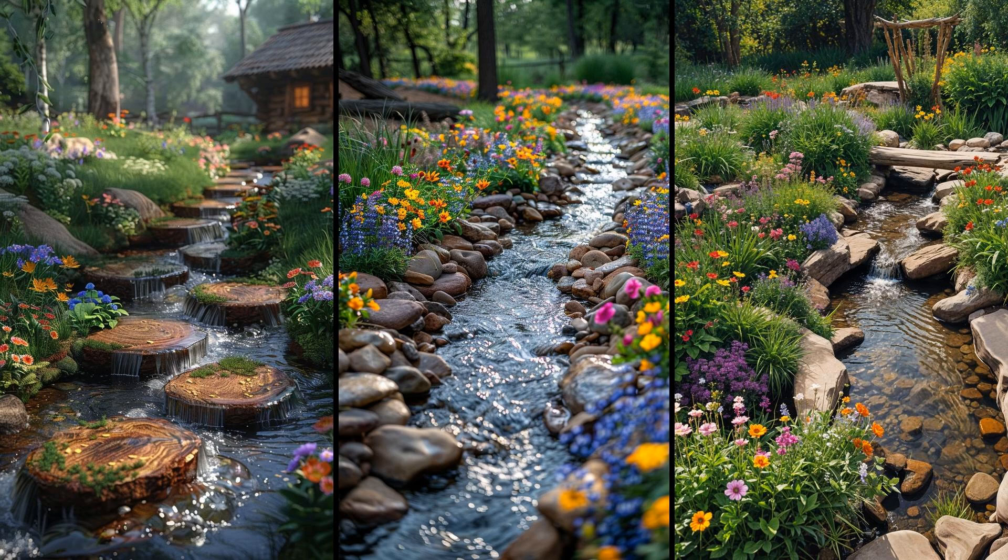Imagine driftwood arranging itself artistically against the stream's edge. Driftwood not only enhances visual appeal but provides shelter for wildlife. Complement this with wildflower borders for a splash of color — they attract pollinators, improving local biodiversity. Both elements create a harmonious, self-sustaining ecosystem. However, it's essential to select local wildflower species to avoid invasive plants, and regularly check for overgrowth to prevent blockages in the stream flow. This setup requires minimal maintenance yet rewards you with an enchanting natural space that thrives across seasons.